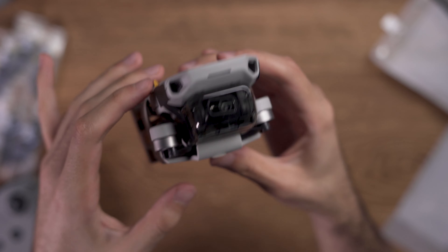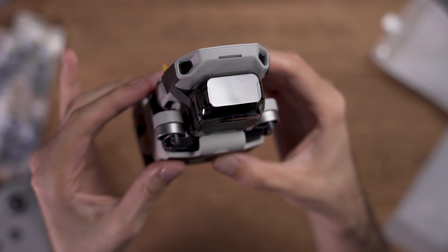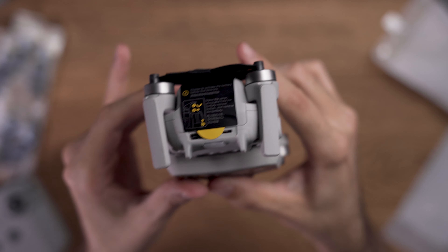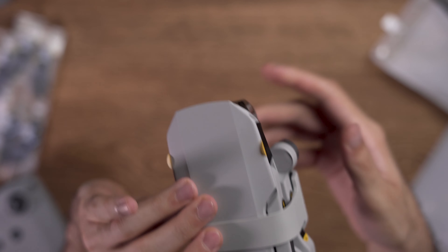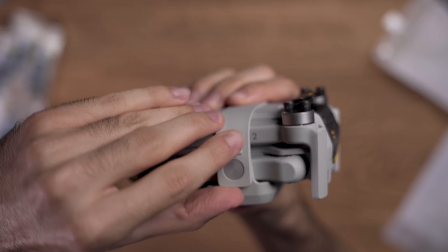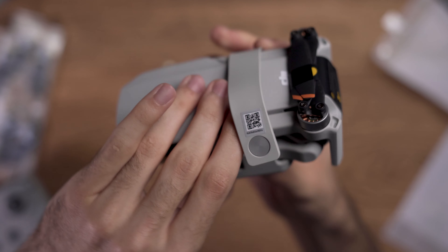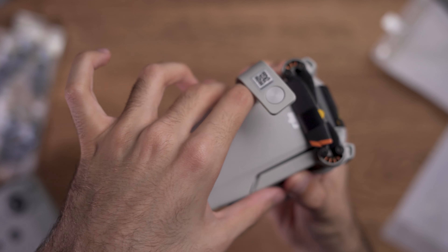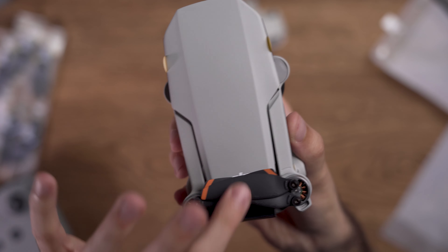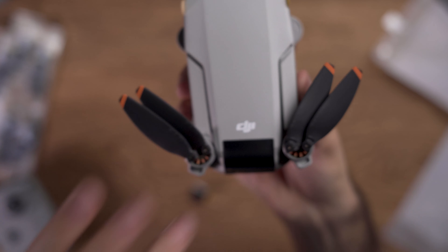At the front of the drone you will see a gimbal which is protected with the gimbal protector. The camera of this drone is really amazing and capable — it shoots 4K up to 30 frames per second and with a new update from DJI it is also capable of shooting 2.7K up to 60 frames per second. The propellers of the DJI Mini 2 are so tiny and there are some beautiful orange marks at the end of them.